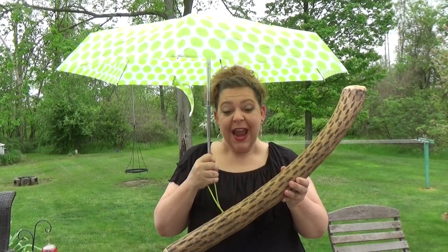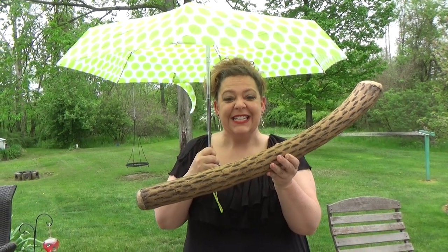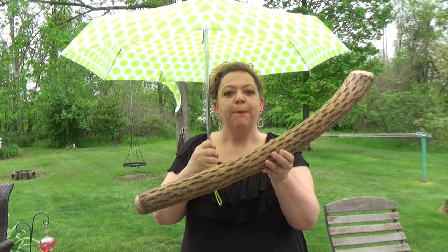This instrument is called a rain stick and it's specifically just to make the sound of rain. It's actually a dried arm of a cactus. The needles are inside of it and the particles that trickle down past them bump into all those needles and they make this sound. It's raining! Good thing I have my umbrella!